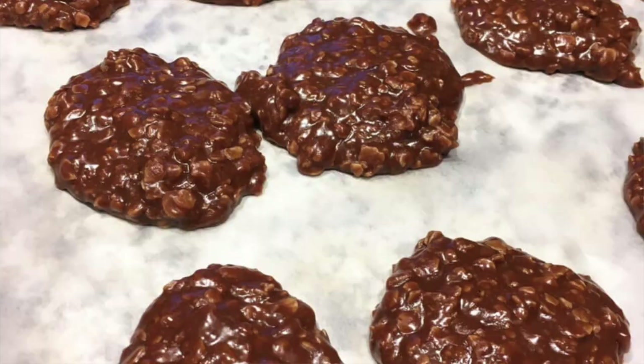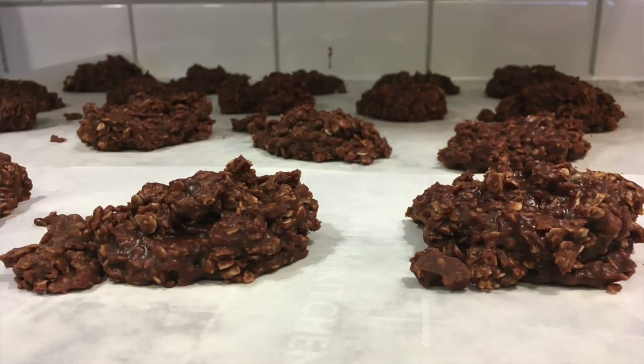I prefer mine to be a little bit softer and a little bit shinier, but there might be some people who like them to be a little bit more solid. Either way, they taste the same. The texture can be a little bit different depending on how they cook and how long you boil them — and whether or not you get distracted by your kids and end up boiling it for five minutes instead of three. Well, things happen.